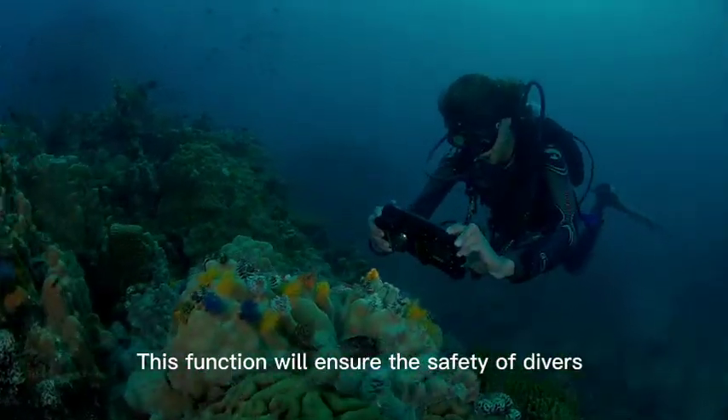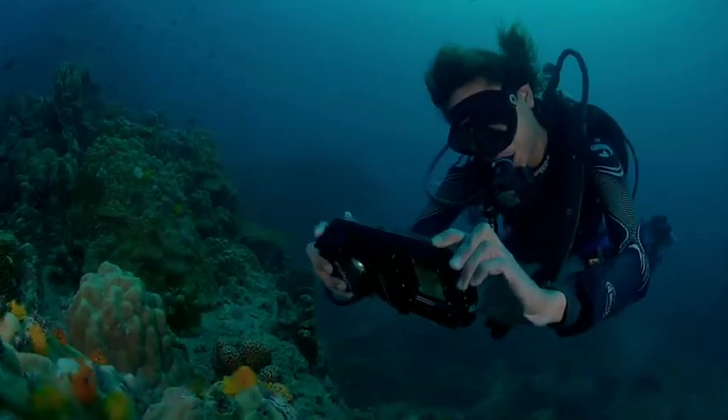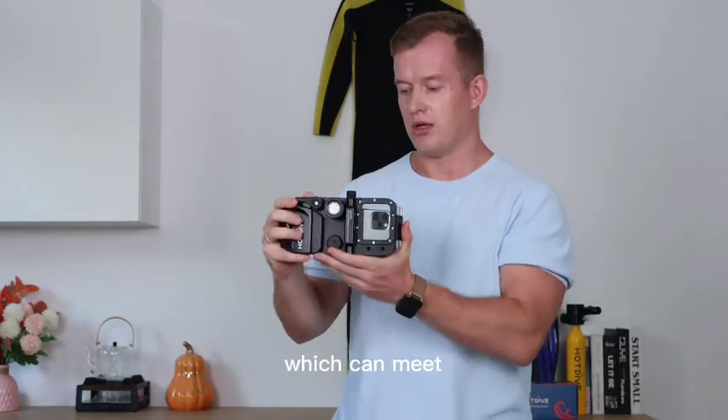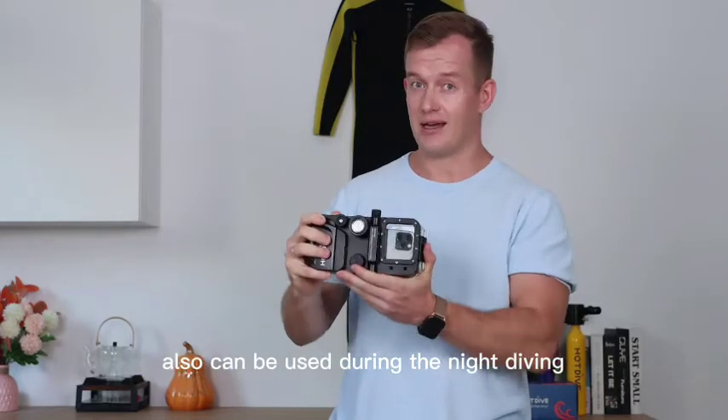These functions will ensure the safety of divers, whether you are a first-time diver or an experienced one. Hot Dive also has a fill light whose intensity can reach up to 800 lumens, which can meet the requirements of underwater photography and can also be used during night diving.